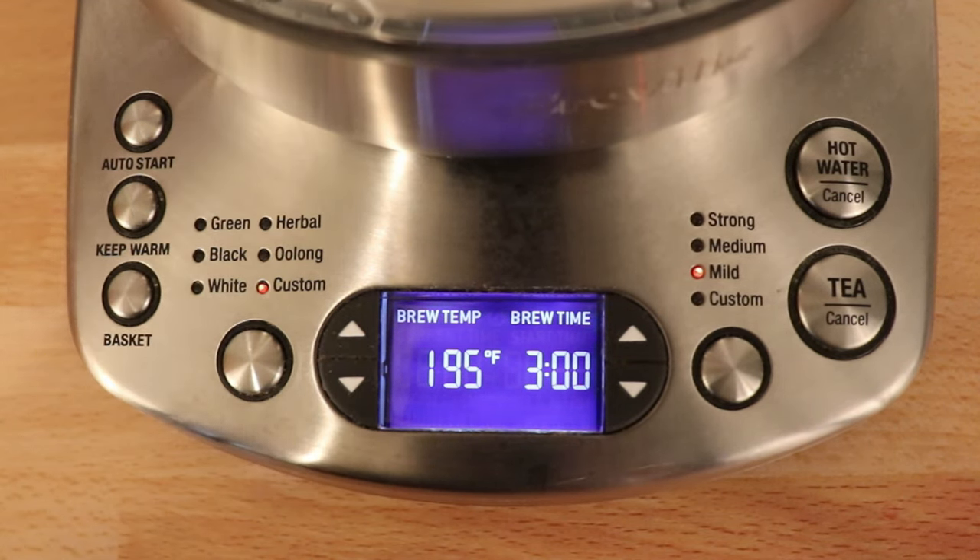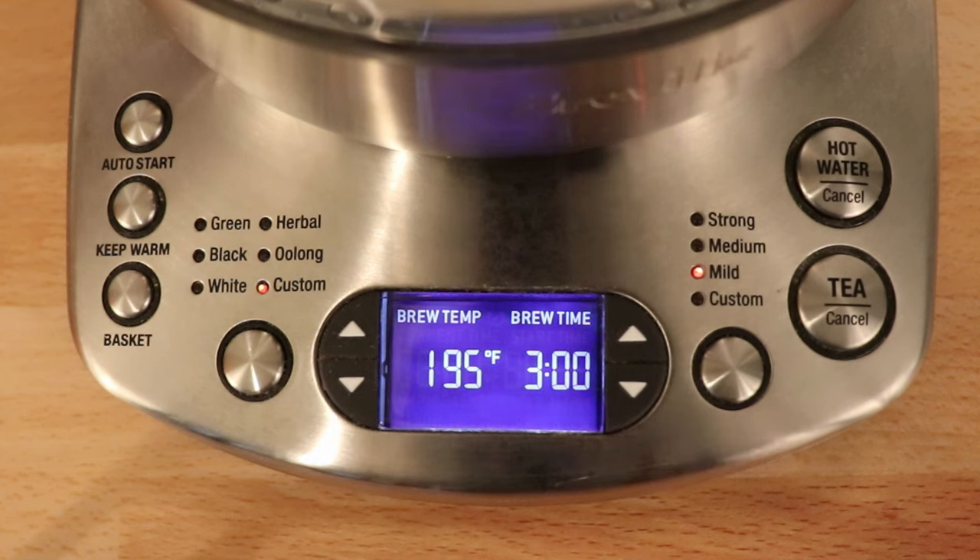The screen looks a little bit blinky on camera, but it actually doesn't look like that in person. I think it's just that sometimes cameras don't like screens.